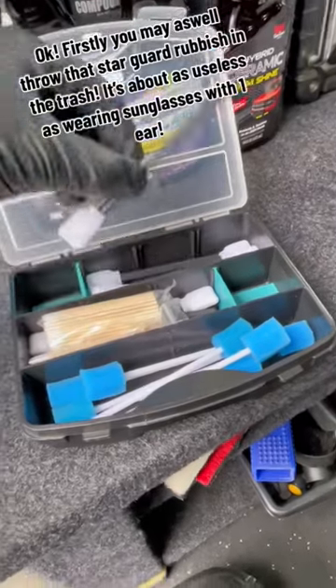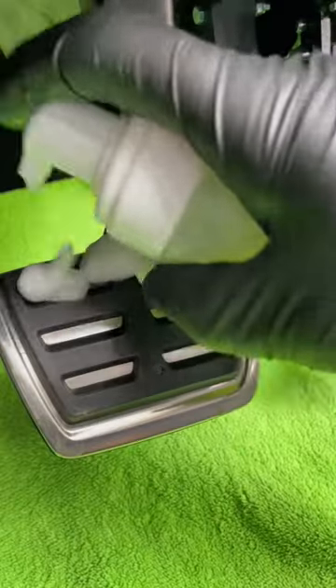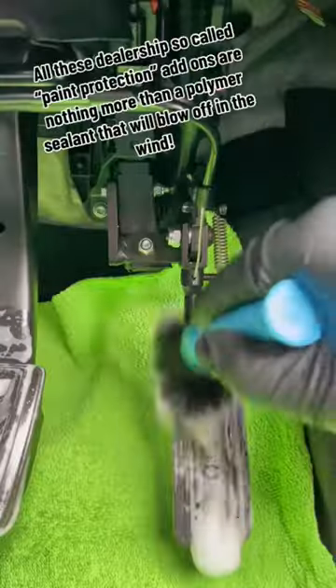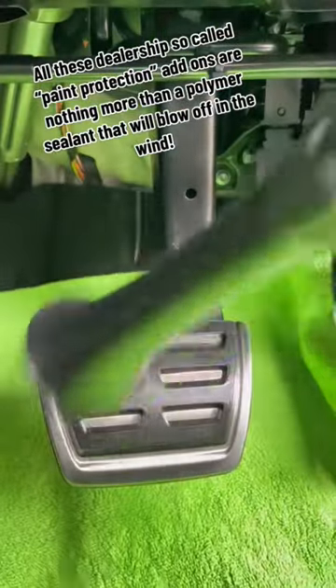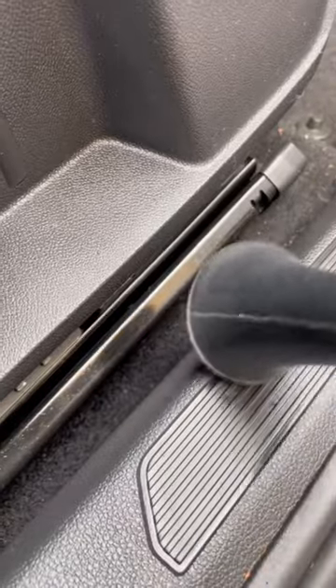Okay. Firstly, you may as well throw that StarGuard rubbish in the trash. It's about as useless as wearing sunglasses with one ear. All these dealership so-called paint protection products are nothing more than a polymer sealant. It will blow off in the wind.